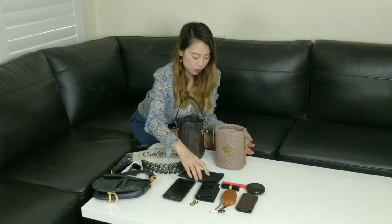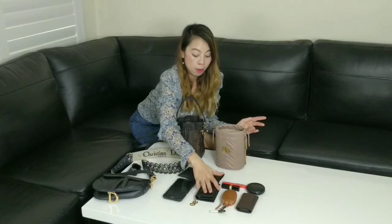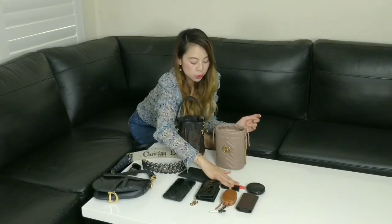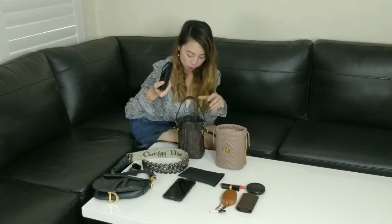So let's see what fits into the bags. I've got my essentials here: a phone, a pair of sunglasses, my compact wallet, my car keys, my house keys, one lipstick, a lip balm, and a pressed powder. Let's start off with my wallet.